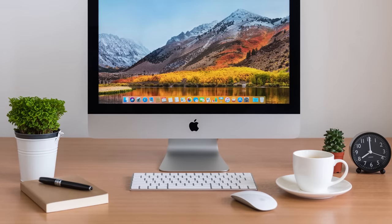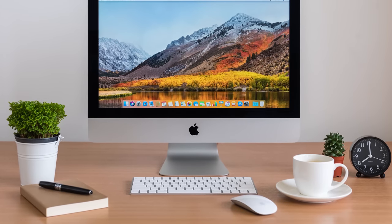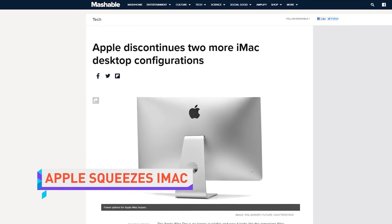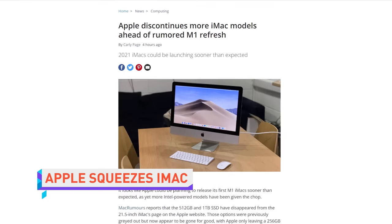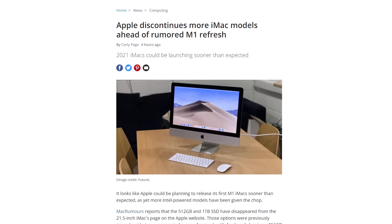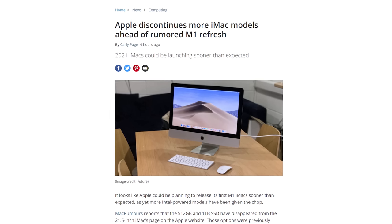If you're in the market for an iMac, you should know that your buying options are continuing to shrink. Apple has already discontinued the iMac Pro, and now there are no more 21.5-inch models with a 512GB or 1TB SSD, leaving storage options for 21.5-inch iMacs quite limited. The move comes ahead of the transition to M1 processors, but it would be nice if people who need an iMac now could actually store things on it.